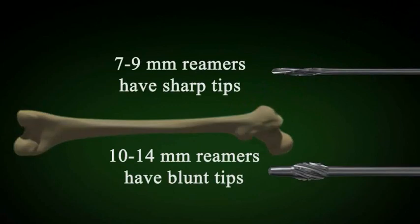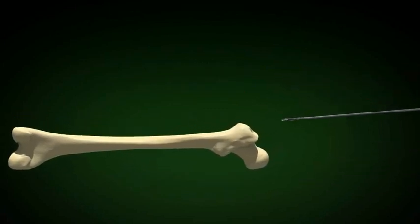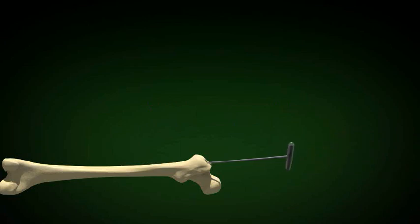There are pointed reamers and blunt reamers. The smaller reamers are pointed so they can penetrate from the metaphysis to the canal of the femur. Rotate the reamer in a clockwise direction when inserting and when removing the reamer. Do not oscillate the reamer.